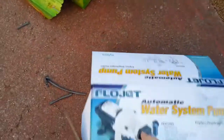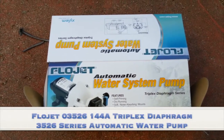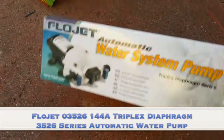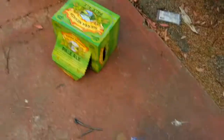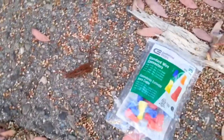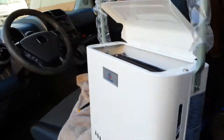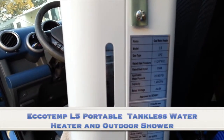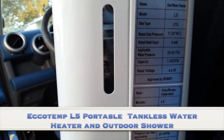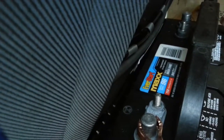Let me go ahead and show you the model numbers in case anyone wants to do this themselves. Here is the FlowJet water system pump — 12-volt, self-priming, dry-running. I got this off Amazon for about $52, it was a Prime item. I also needed some wire nuts — use the orange kind. Here's the main part of this thing: the EcoTemp L5. The model number is the EcoTemp L5 LPG, 11 kilowatt.